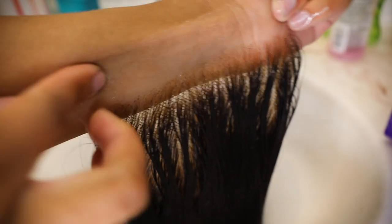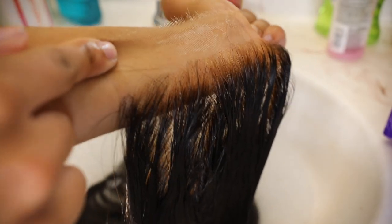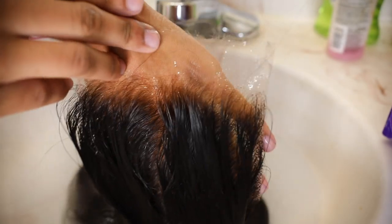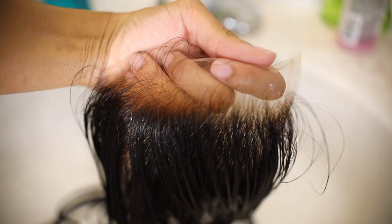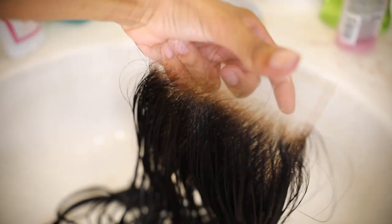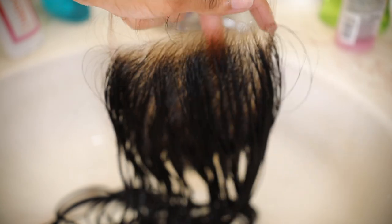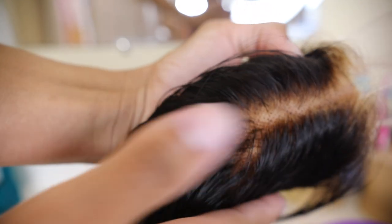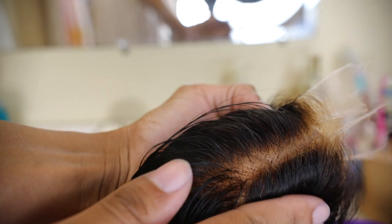The purple shampoo and conditioner did their thing — it canceled out the brassiness and it looks more natural, not so yellow. Look at that scalp! If you guys liked this video make sure you give it a big thumbs up and stay tuned, because the next video is part two of this wig series where I'll be making the wig. I love y'all and I'll see you in the next video.